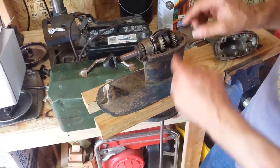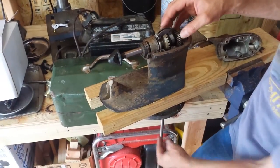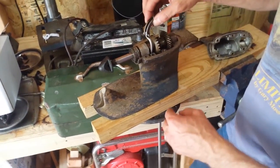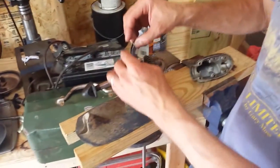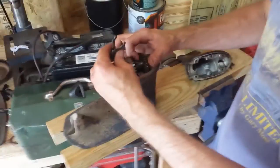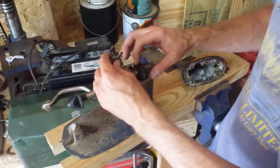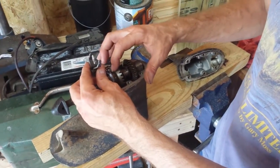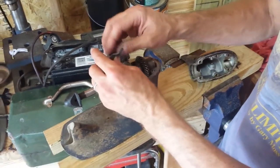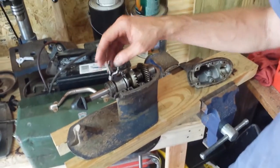To start out with, you have a prop shaft that's at right angles to the drive shaft, and this is a shift rod. The shift rod moves a little clutch dog back and forth. This clutch dog either engages the forward gears or the reverse gears to translate the motion of the drive shaft into motion of the prop shaft.